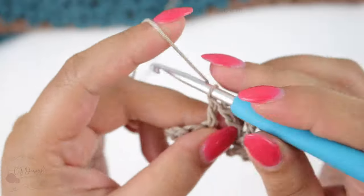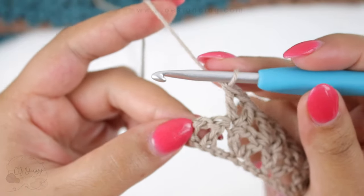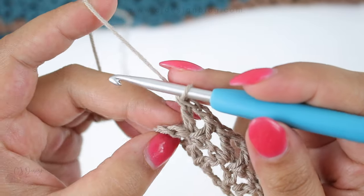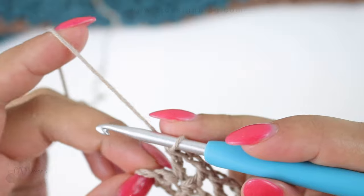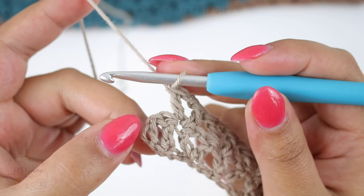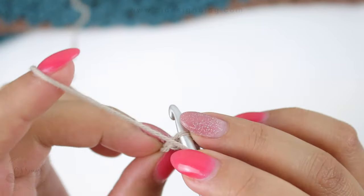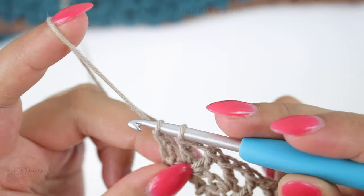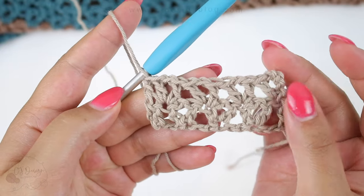Now at the end of row two you need to have one double crochet from the previous row and the turning chain left. The last double crochet goes in the third chain of your turning chain from the previous row — not the double crochet, but the turning chain. Count three chains and in the third one insert your hook and double crochet.